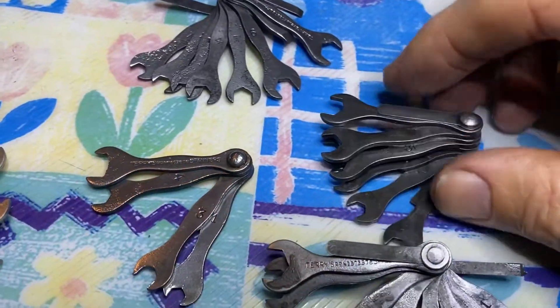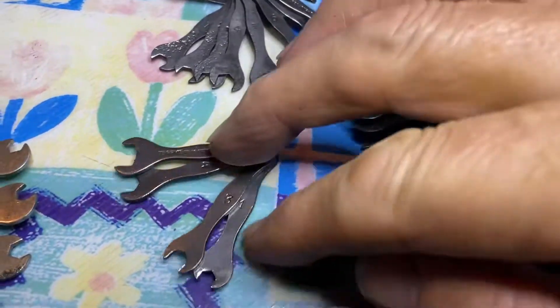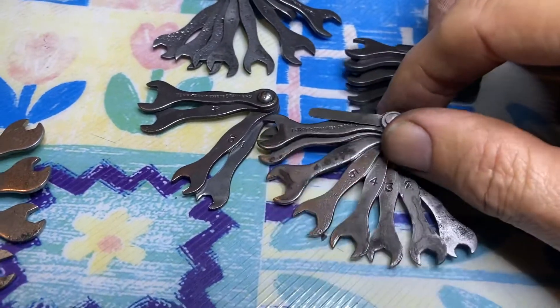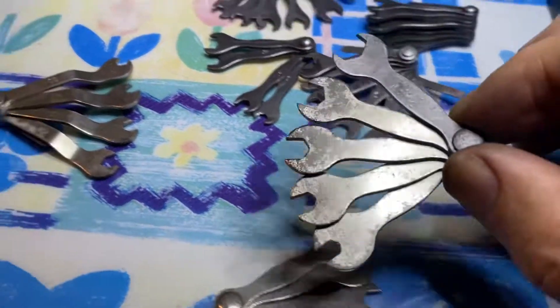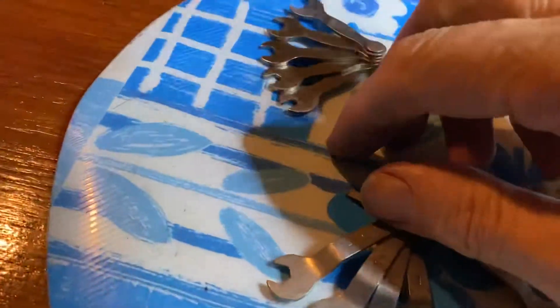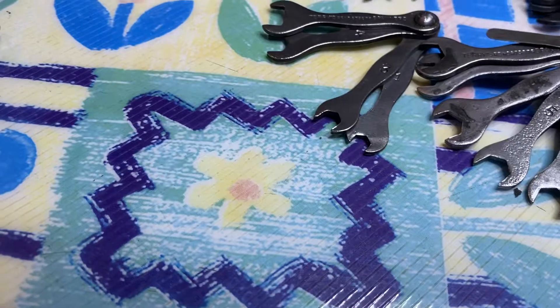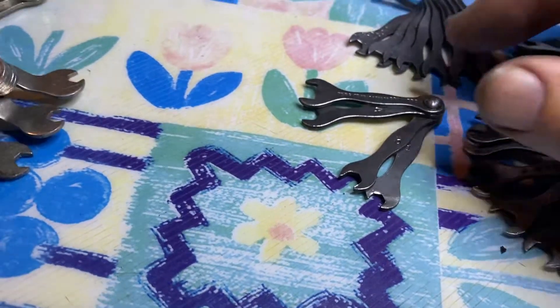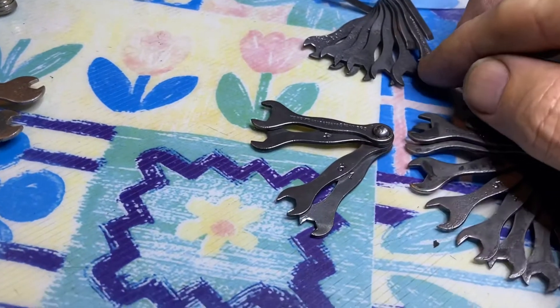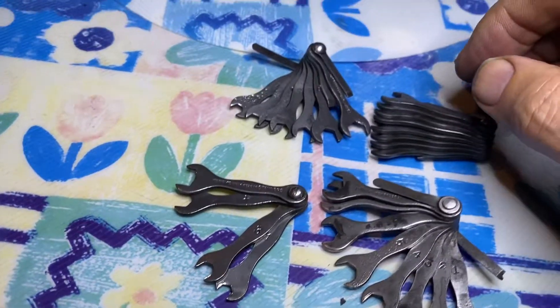So we've got one, two, three, four sets of terries and three sets of just ordinary British-made ones. But they're all slightly different. Yeah, I'm a set of four. Anyway, there we are.